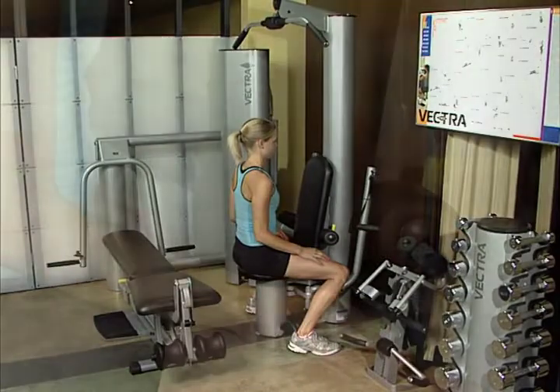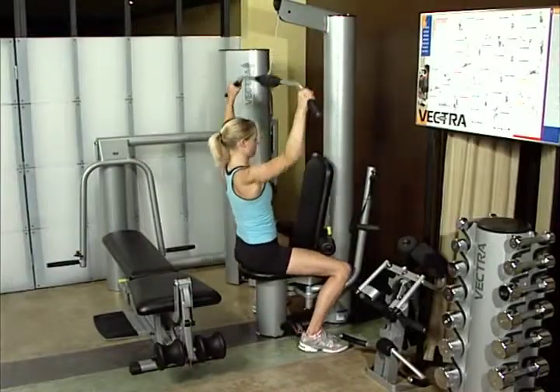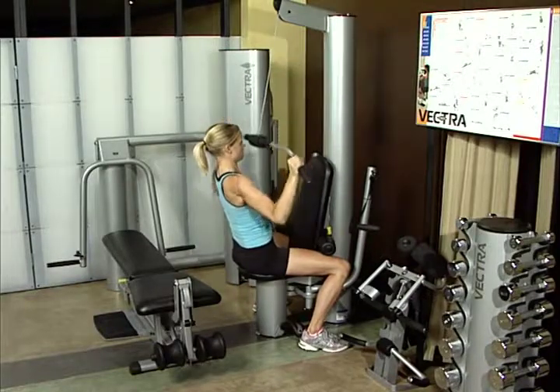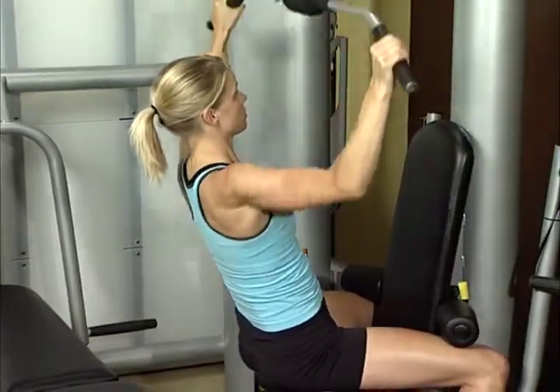Lat pull-down. Adjust hold-down pads and grasp lat bar. Grip should be wider than shoulder width. Lean back slightly. Pull bar down towards chest, just below chin. Lat pulls work the lat and biceps muscles and improve musculature of the shoulder.